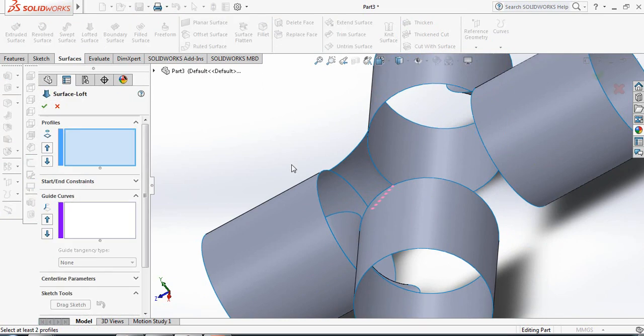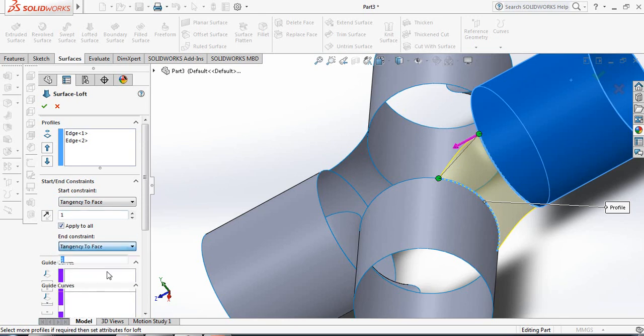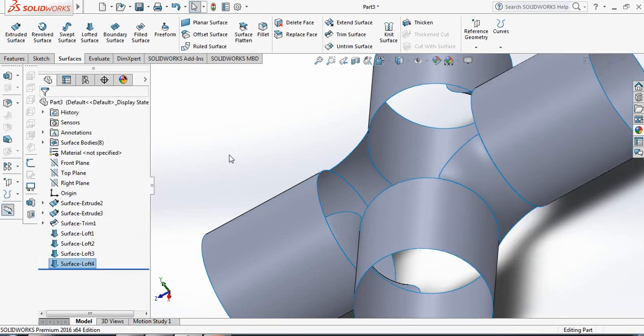Continue with another Lofted Surface. Select this edge and this edge, then set Tangency to Face and Tangency to Face to complete that junction.